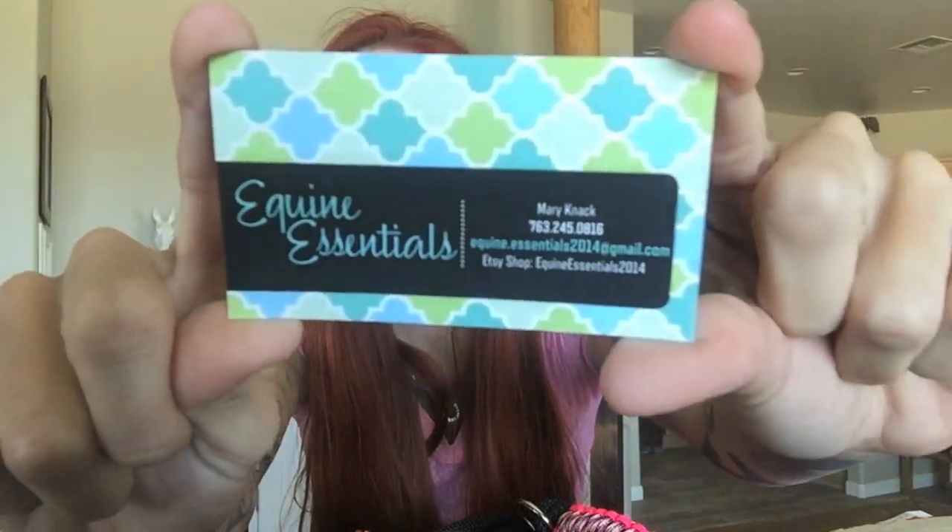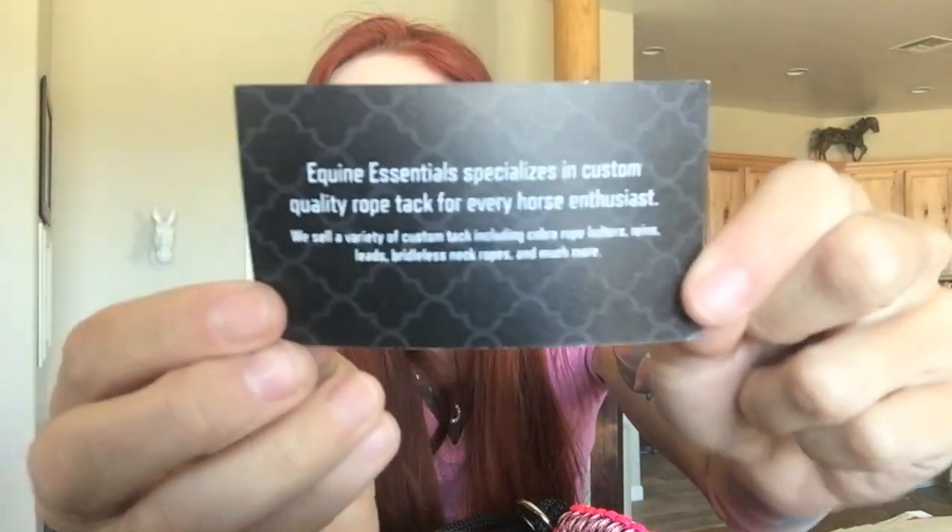Here is her card — the Equine Essentials card. It says: 'Equine Essentials specializes in custom quality rope tack for every horse enthusiast. We sell a variety of custom tack including Cobra rope halters, reins, leads, bridaless neck ropes, and much more.' They also sell a lot of bitless and bridaless sets, so if you're into Liberty or doing anything like that, she is an absolutely fantastic company with amazing prices.